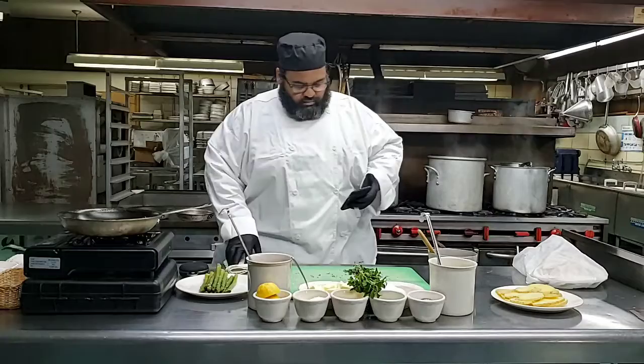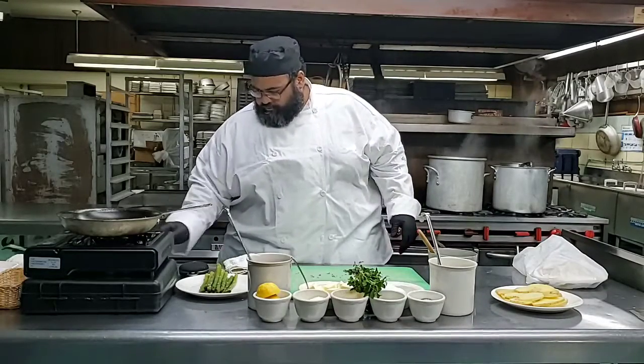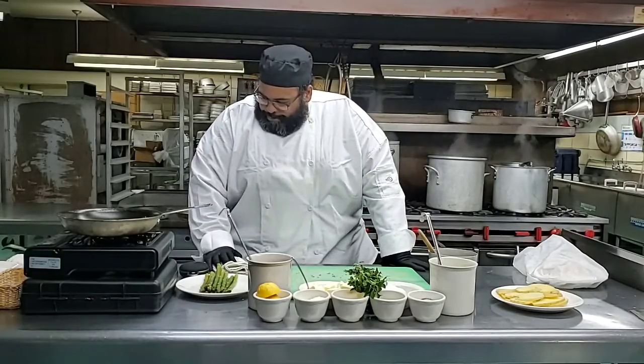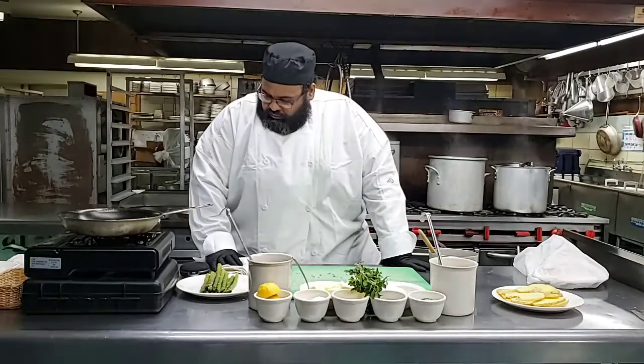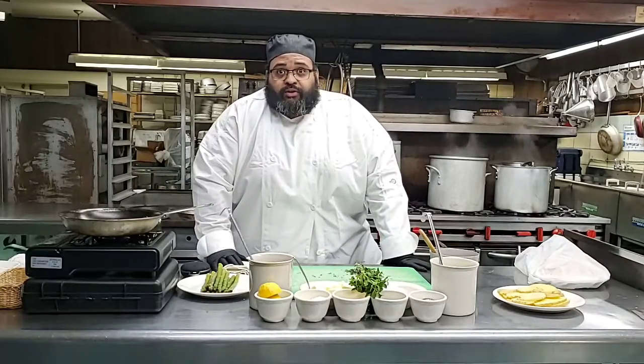It doesn't show on my Facebook that you didn't start it. And Chef Bob is going to do some interaction on there as he's talking.